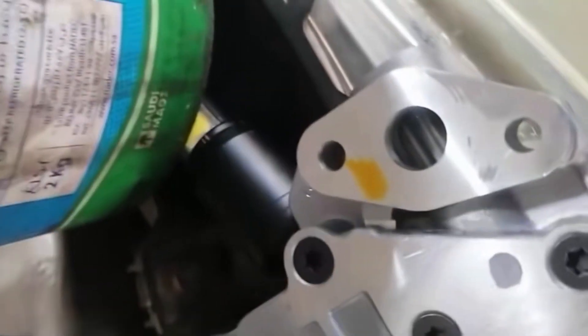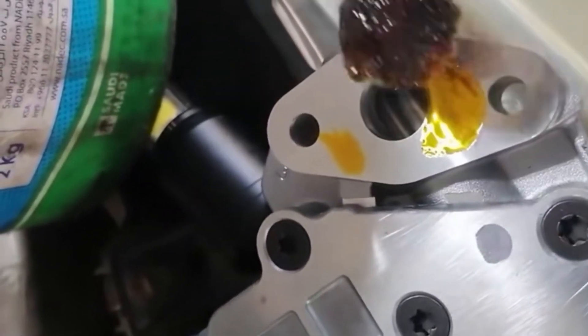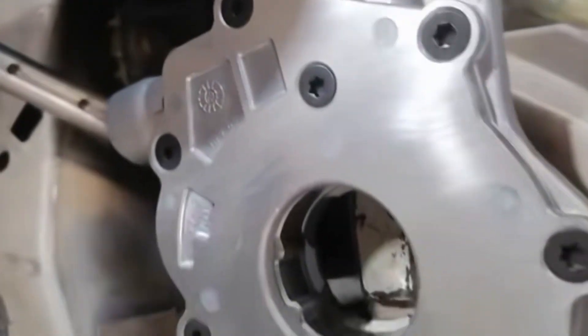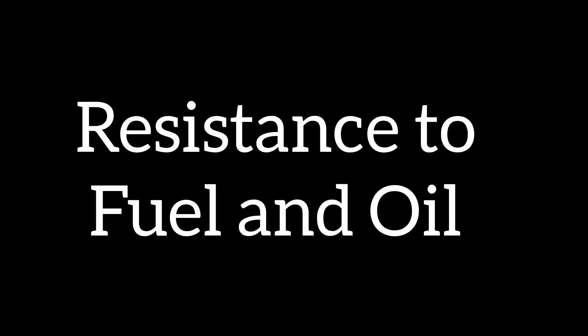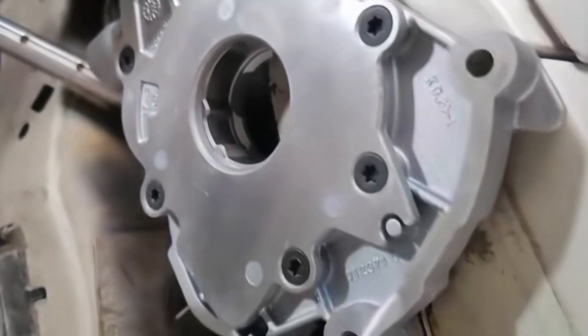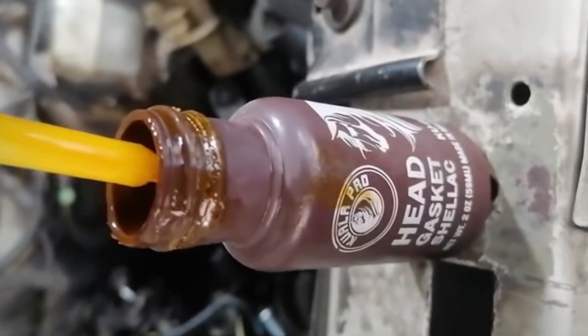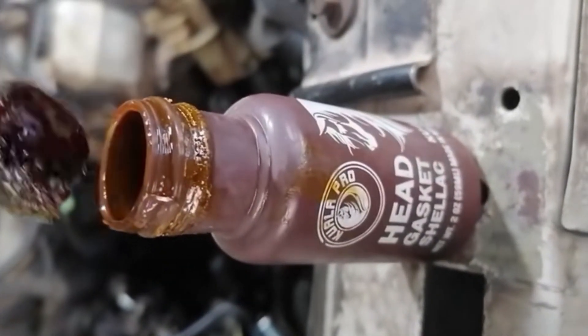Another advantage of this gum is that it is resistant to fuel and oil. So if you have a particular area where oil is present, the gum can still hold and seal there.